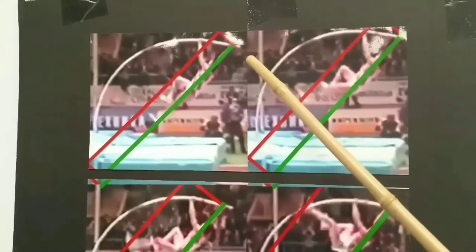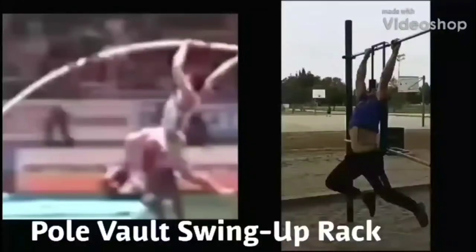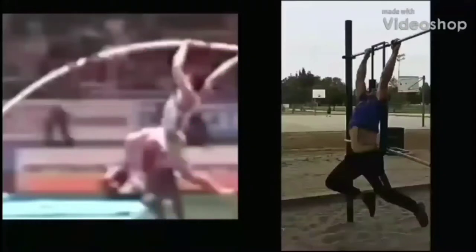Notice both these vaulters keep the top arm in that force application line. No matter what position the pole is in, top hand and shoulders are always pointed towards the pole tip.